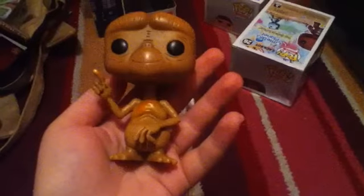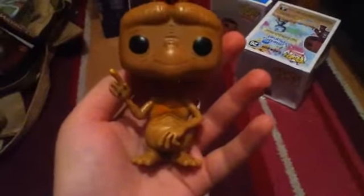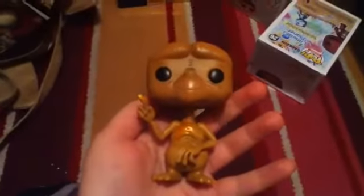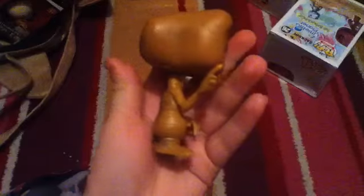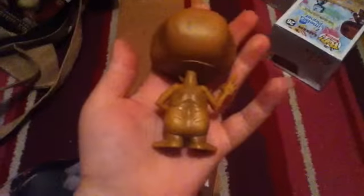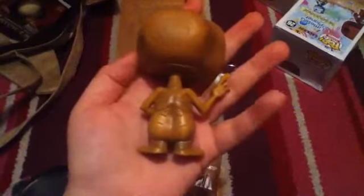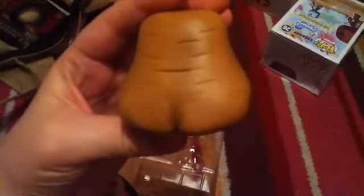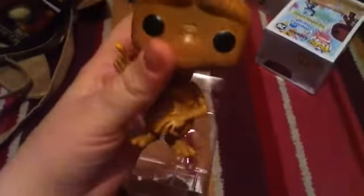Now for the rotation: this is the front, the left side, the back side, and the right side. I like how they've added wrinkles so he looks more alien-like.